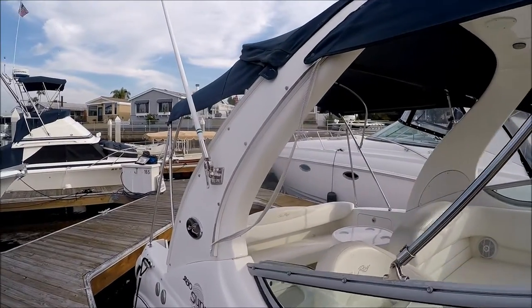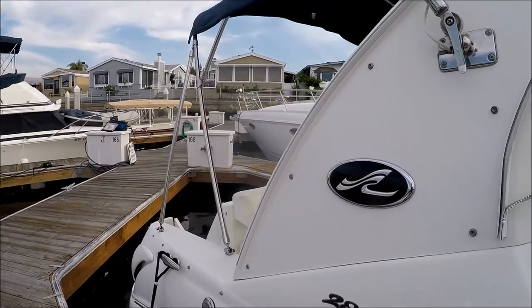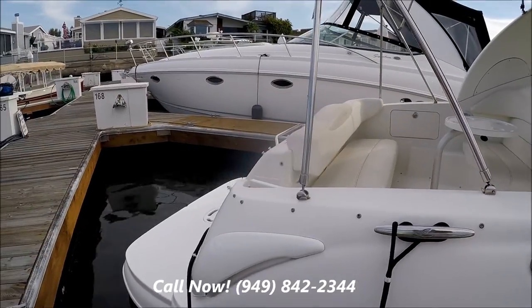The vessel comes with the camper canvas, which we currently have off. Down along the side, we have our water and waste deck fills.